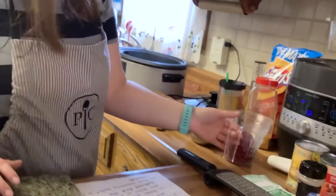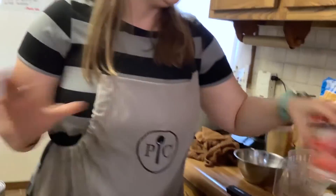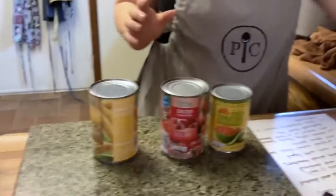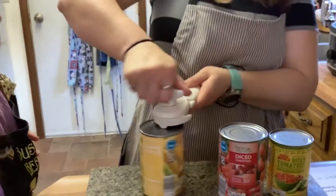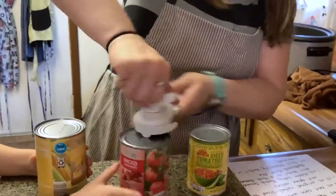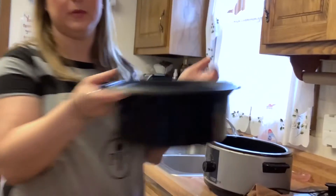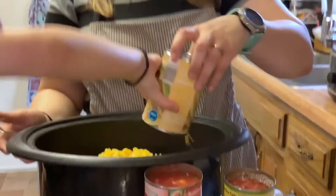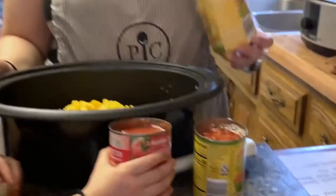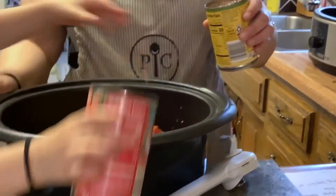Then add the kidney beans and the black beans. Then we're gonna open the corn, the tomatoes, and the green chili. So we've dumped our can of corn, our tomatoes, and our green chilies.